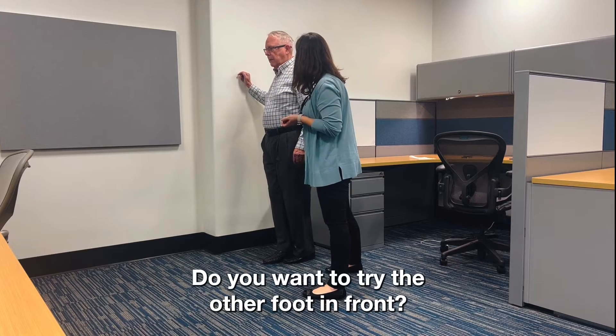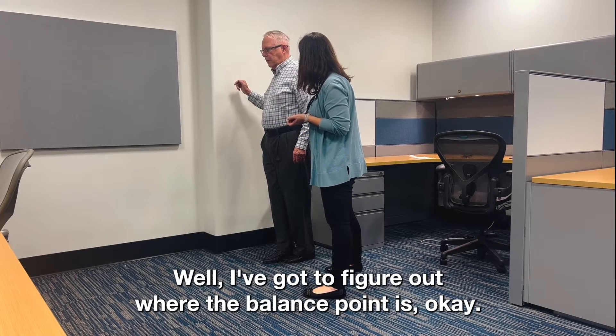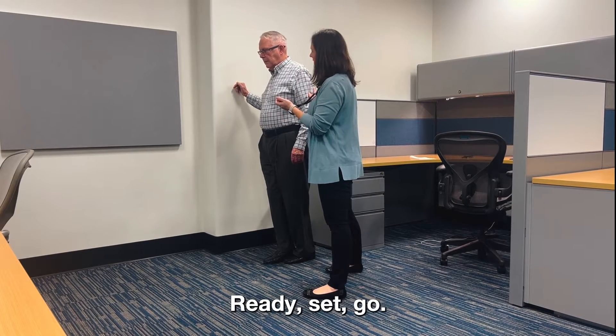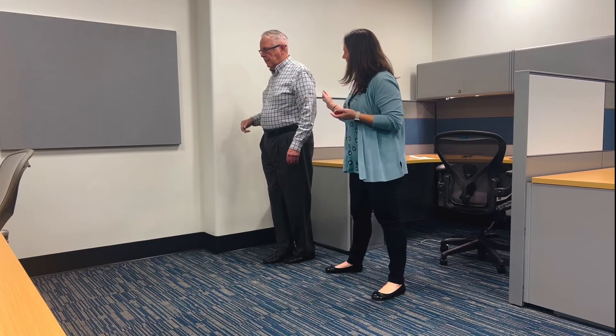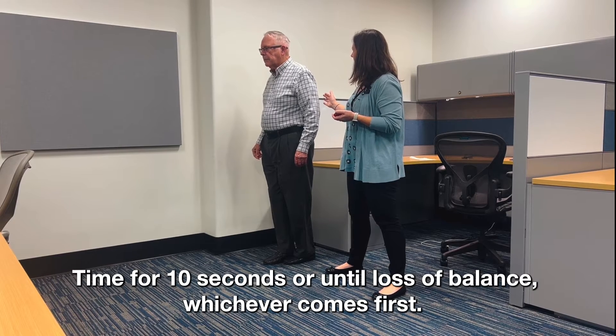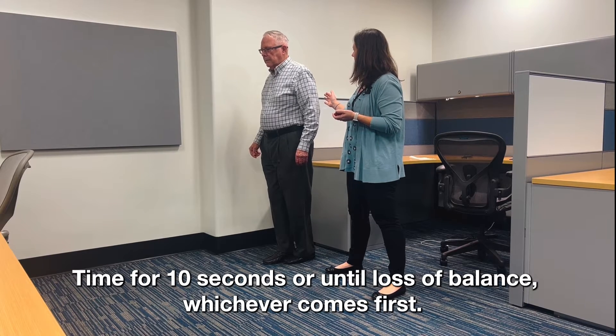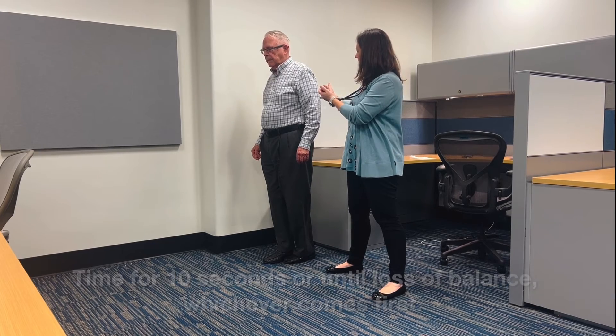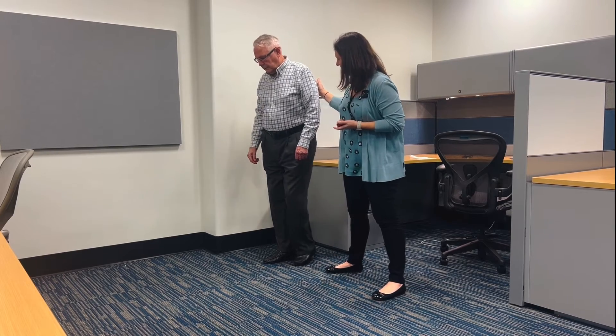How does that feel? You want to try the other foot in front? I've got to figure out where the balance point is. Okay, I'm good. Ready, set, go. And relax — nice job.